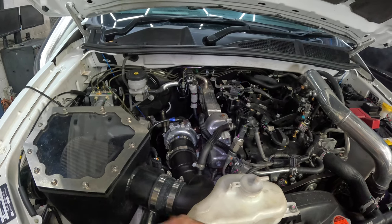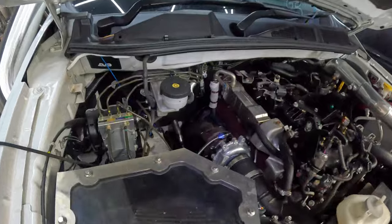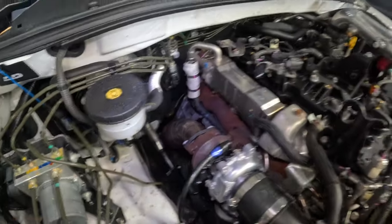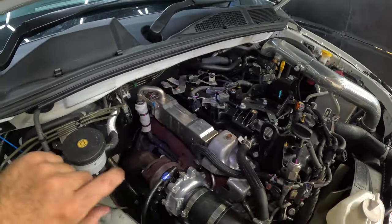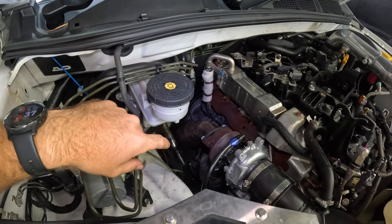This one is running a heap of boost, which I'll run you through in a minute. Paired into that is a DPF delete. When we do the DPF deletes on these, we obviously get rid of all the sensors and the VNT controller — all out of the ECU. That there is a LuxFab DPF delete pipe — a sexy bit of gear.